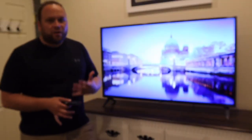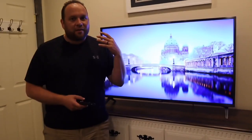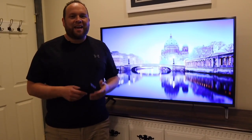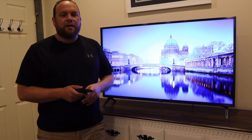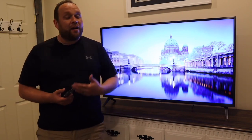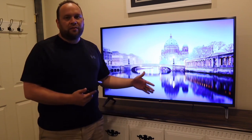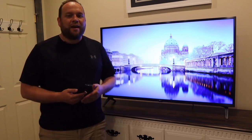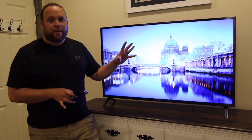On the smart end, it works with all your major smart devices — Google Assistant, Amazon Alexa, and Apple HomeKit. Apple AirPlay is also built in, so if you're an iPhone user you're able to mirror your iPhone to this TV. I did make a separate video on that which I can put in the description below if you're interested.